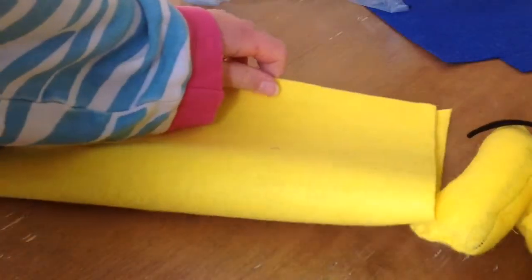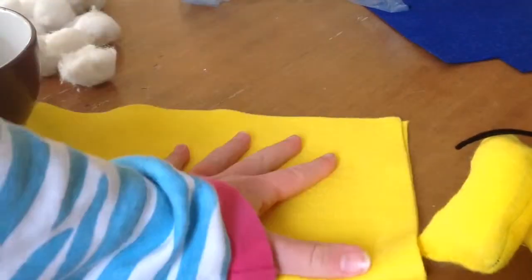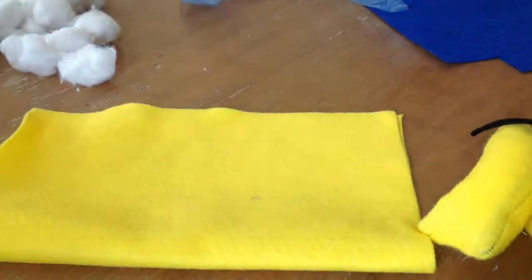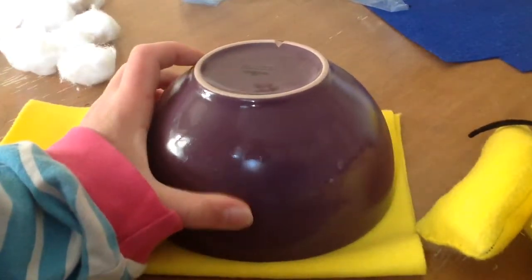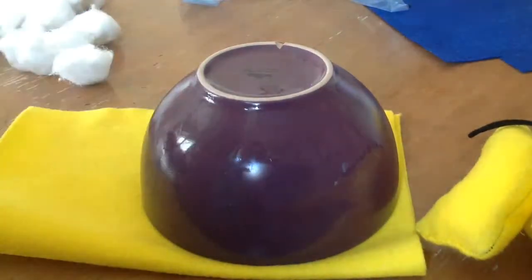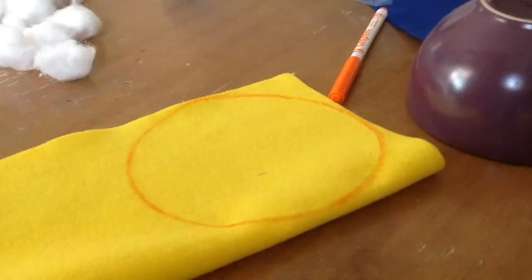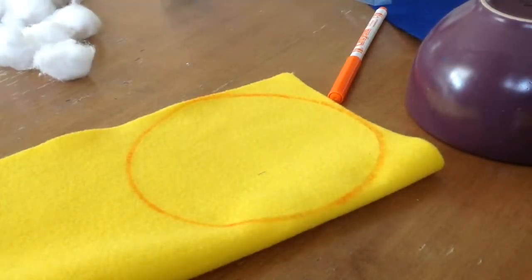Start by folding the yellow piece of felt in half, then put the bowl upside down and place it on the felt so it fits. Draw around it with a pencil, and once you have drawn around it, cut it out.